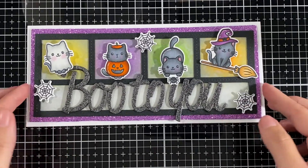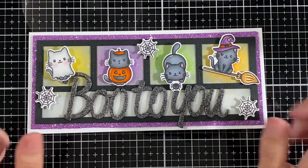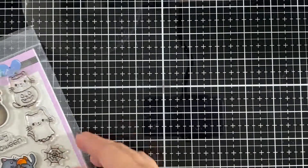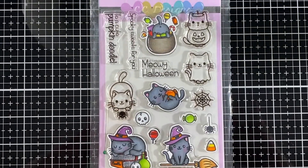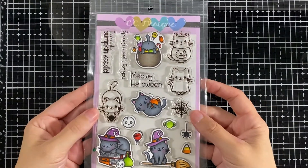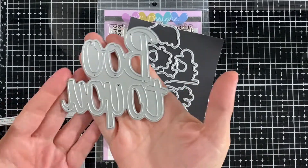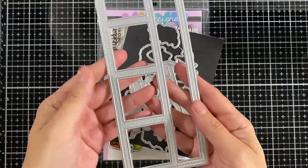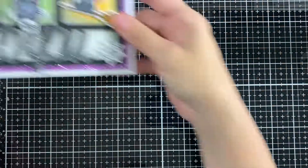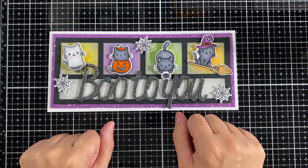I didn't do anything inside — no special paper or anything like that — I just left it plain so it's nice and sparkly on top. Here is another look at the stamp set we used today, the coordinating dies, and the other two die sets from CC Design. I hope you liked my card for today and I'll see you all very soon — bye!